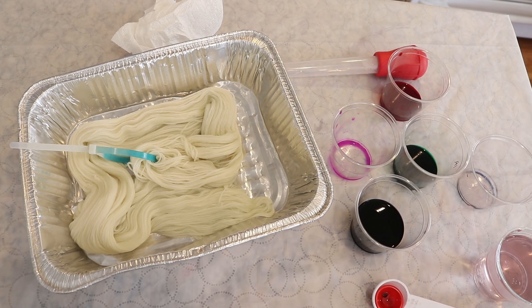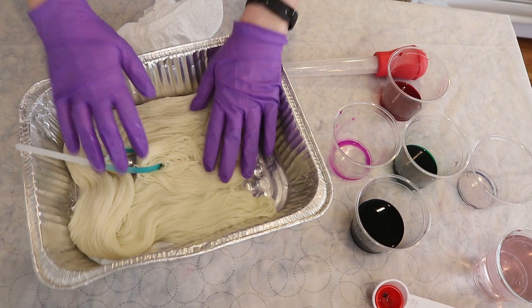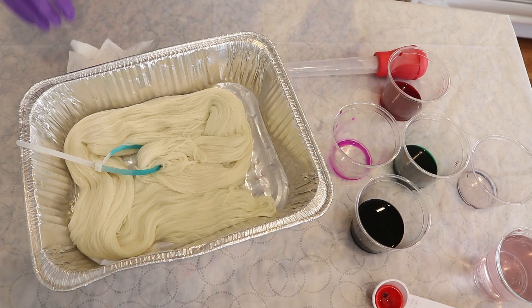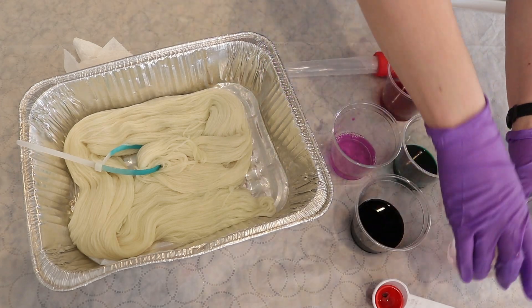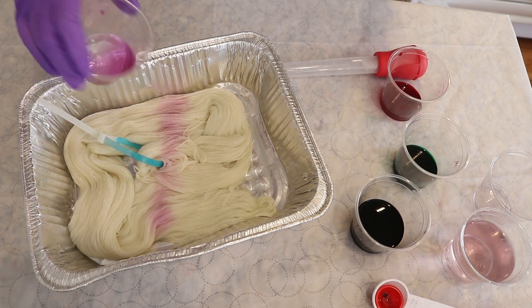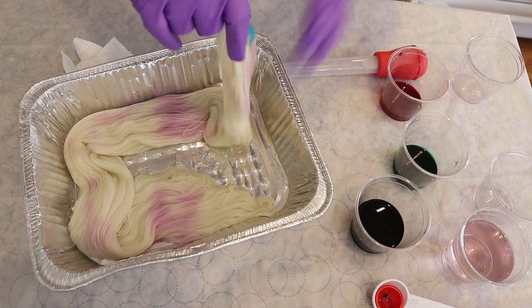Right here I have 100 grams of Knit Picks Swish DK. This yarn is 100% Superwash Merino and I quickly dunked it into a cooling off but still warm dye bath that started with a ratio of two tablespoons of white vinegar per eight cups of water. I do have a few colors here — we had a little bit of purple pop — and we're gonna use up this dye.